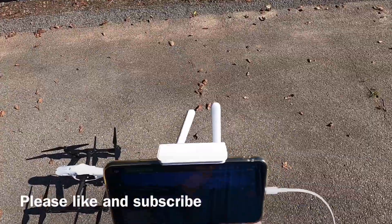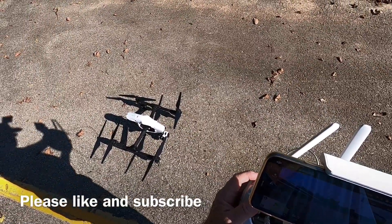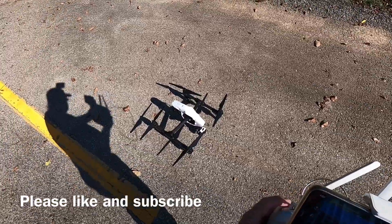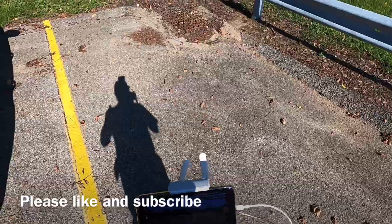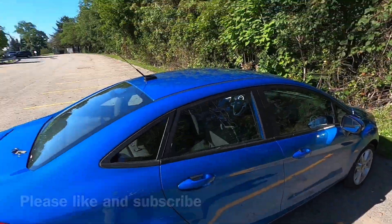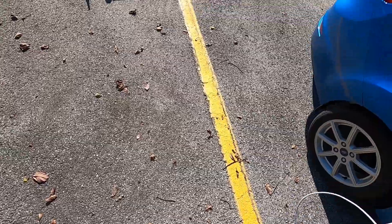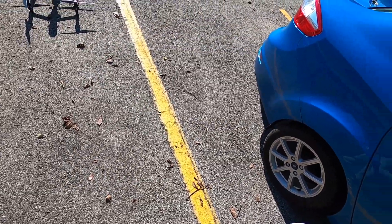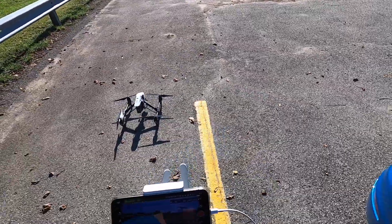We're going to take it up for a little bit because I just want to do a little soft flight here to check it out, check out the motors, check out the battery, and that's about all we're going to be doing. I've got some other things I need to do today, but I want to at least get this up in the air for a couple of minutes.